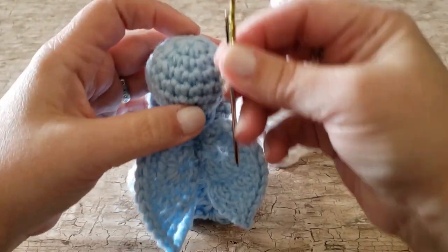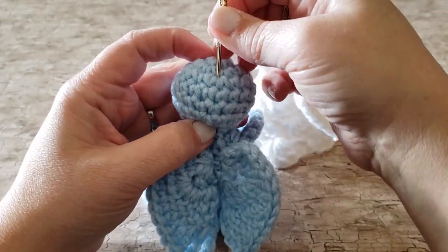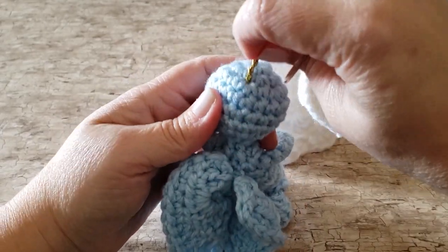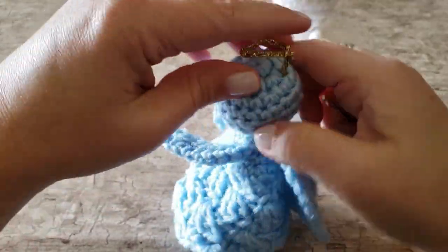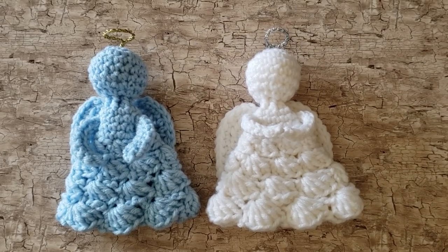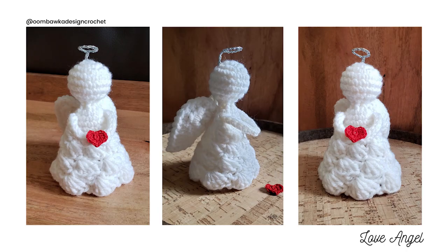But if you're giving it to a child I'm sure you would like to tack that in place. I hope that you've enjoyed watching this tutorial to make your Love Angel, and I look forward to bringing you more patterns and tutorials this coming year. Have a great day, and if you have time please subscribe to my YouTube channel and click like on this video. Thank you very much, we'll see you next time!